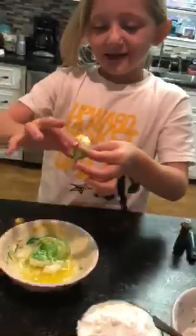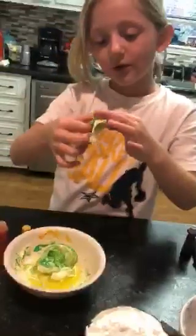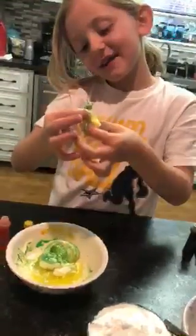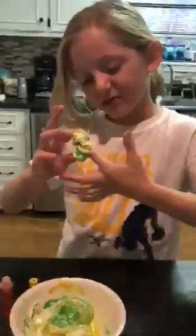It didn't come off very easy — not that easy, but pretty easy. Tiny slime. I don't want to mix that right now.